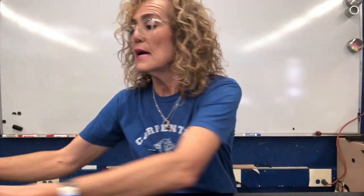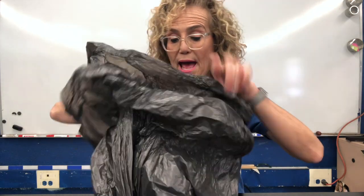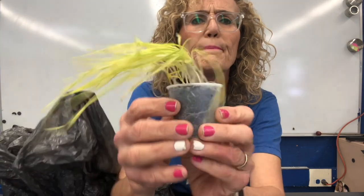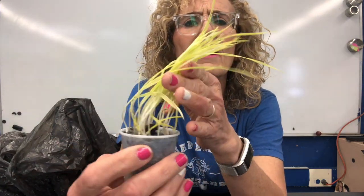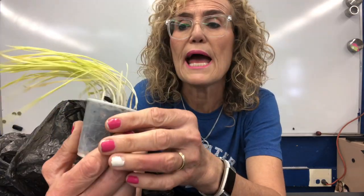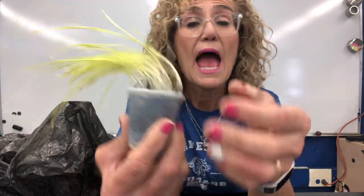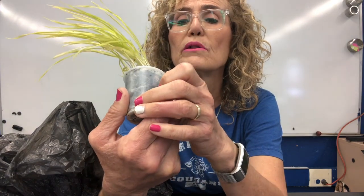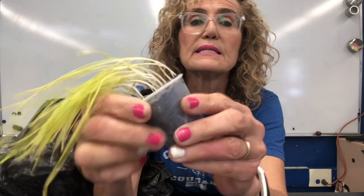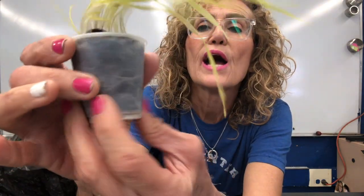I had another container with some seeds and I put them in a black bag. Let's take a look and see what these look like. Very pale, not very green at all. Still growing, still looks pretty good, has lots of good soil, a lot of water vapor inside, and we can see the roots in there.